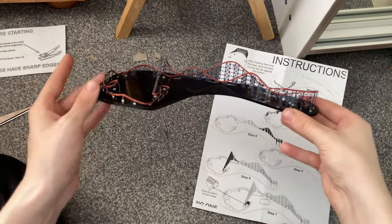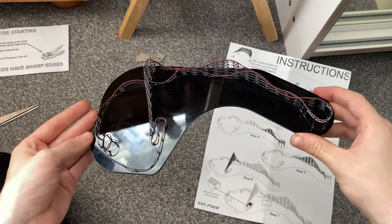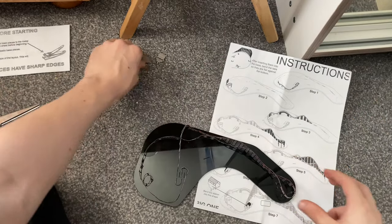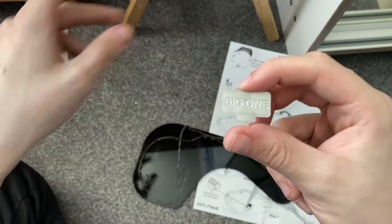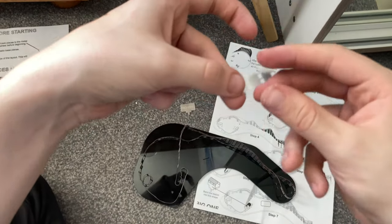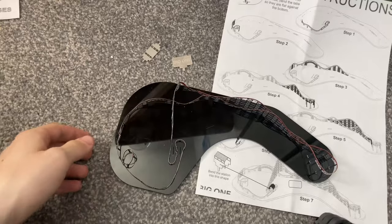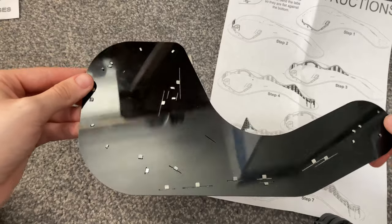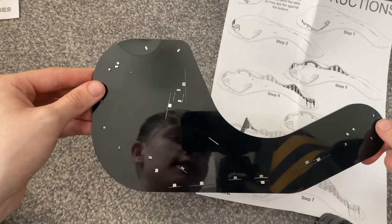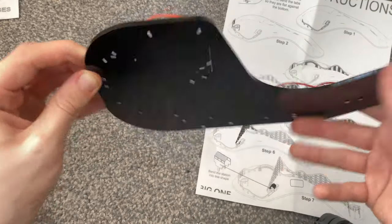I'll definitely get the Icon one when I have the money, and I'll do a video on that as well. We've now pretty much done the main majority of the Big One track, with just a few more pieces to add like the Big One logo. Looking at the back, you can see where all the slots are with the little flaps bent down so the pieces don't move anywhere.